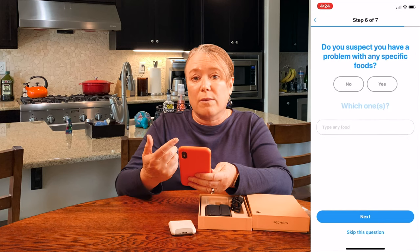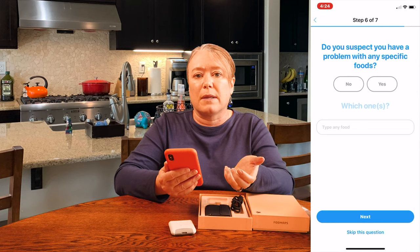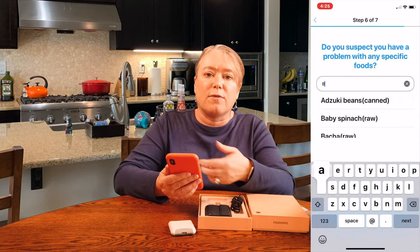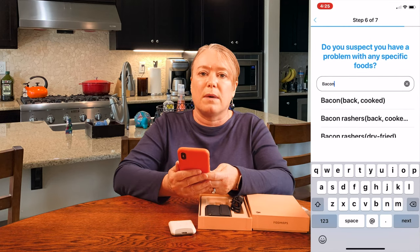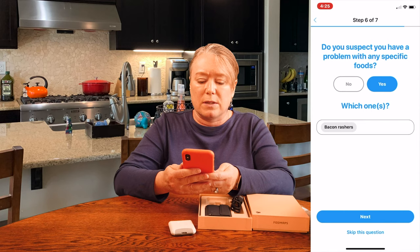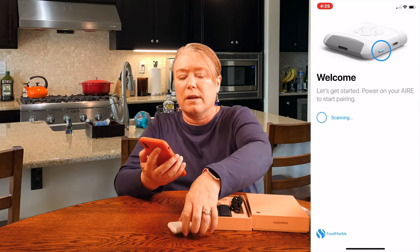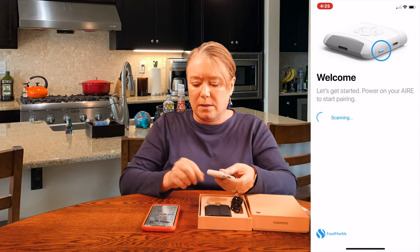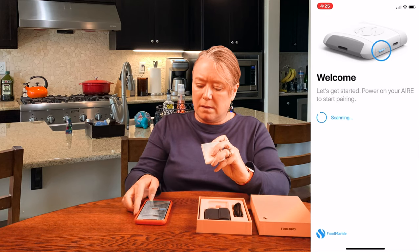If you think you already have some problems with food — maybe you think you might have a problem with milk or digesting beef — there are all these different foods you can search through. If there's something you want to monitor right away, you can put that in, but it's optional and you can skip any of these questions. Once I've answered all the questions and set up my profile, it says 'Welcome, let's get started' and prompts you to power on your AIRE to start pairing.